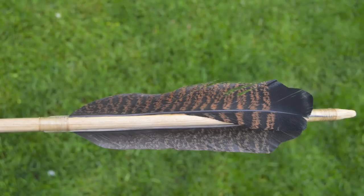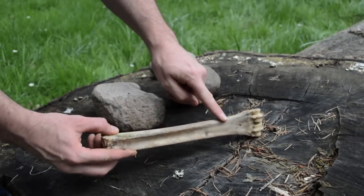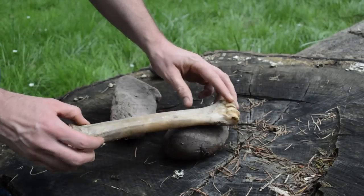Once the feather fletchings are secure, you are ready to begin working on your bone point. This process is simple, but can be very time consuming.